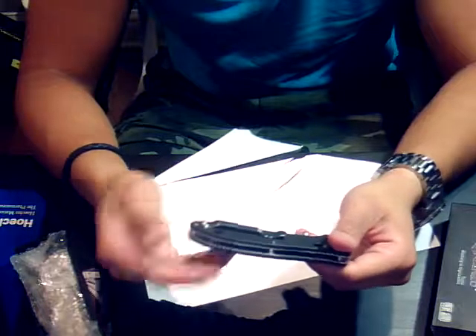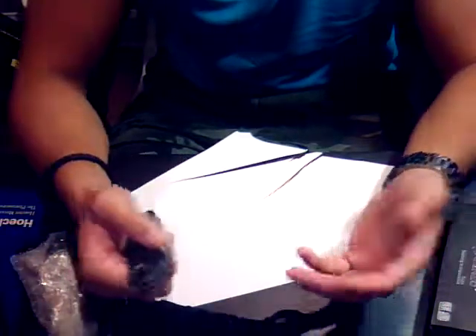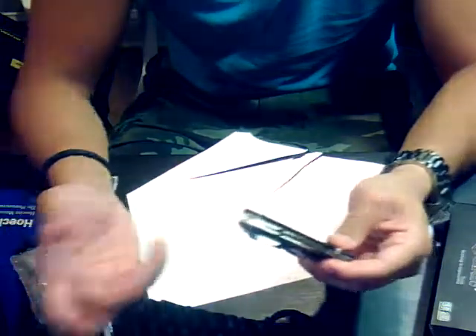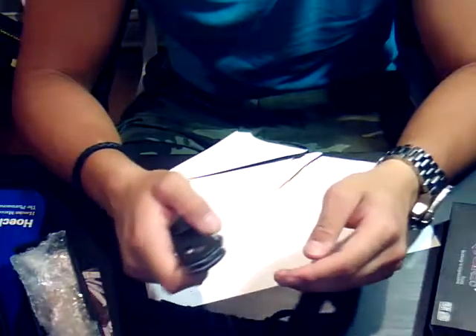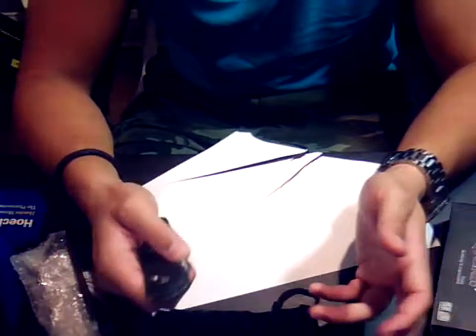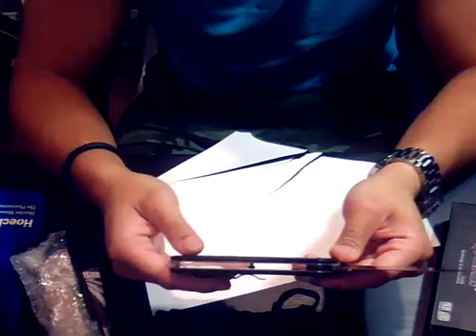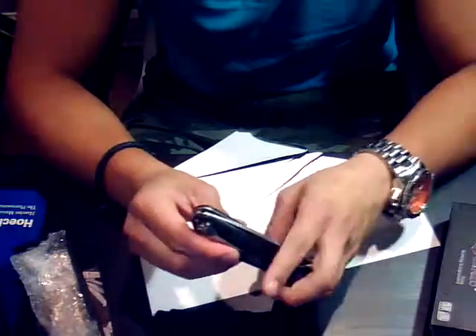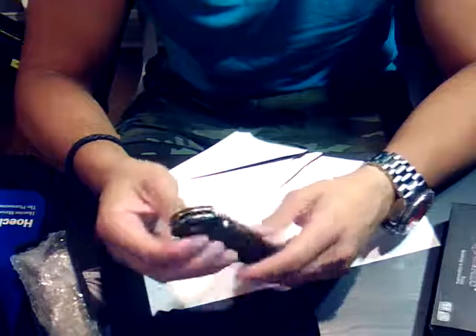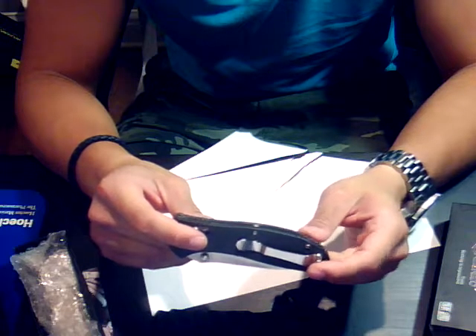I genuinely thought reviewers were getting samples or just hyping cheap knives, but I've seen their collections — three, four, five hundred dollar knives — and if they're saying this is good quality, I couldn't argue. That's what made me decide to order it, and boy am I glad I did. This is really impressive. Yes, it's a bit heavier with non-skeletonized frame and solid stainless steel liners, but still — impressive.